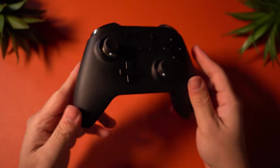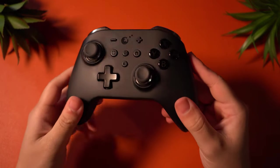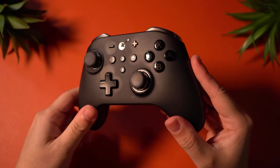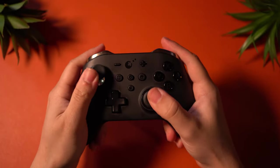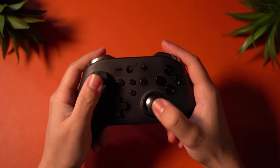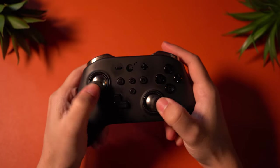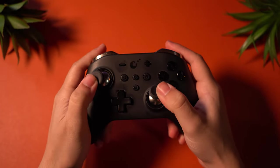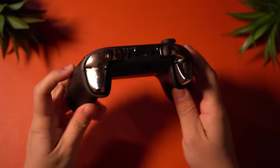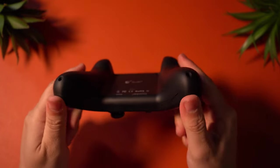First we're going to talk about controllers. When the Switch is docked, which has been fairly often lately, I like to use the GuliKit King Kong 2 controller. I've gone through plenty of pro-style controllers and this one is my favorite, which is why it looks so used up with all of the finger oil and mint prints on the exterior. What makes this controller special are the hall sensors for the thumbsticks that prevent drifting. Overall, this is shaped like an Xbox controller with the Nintendo layout and triggers.